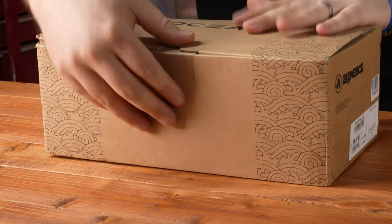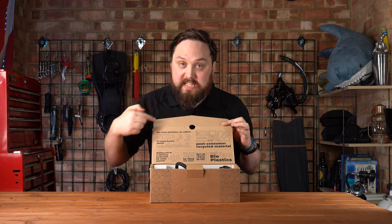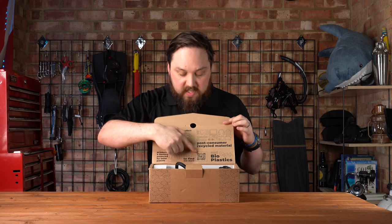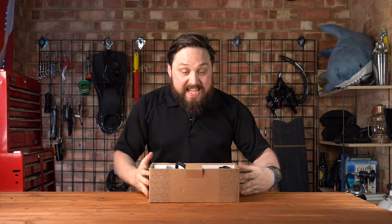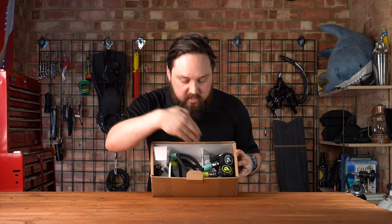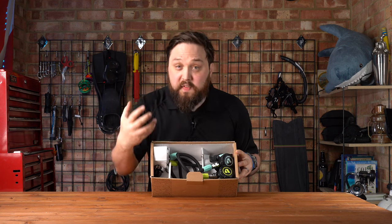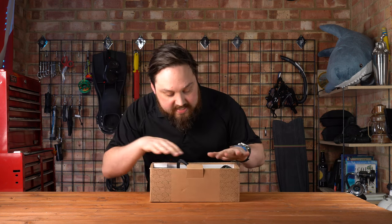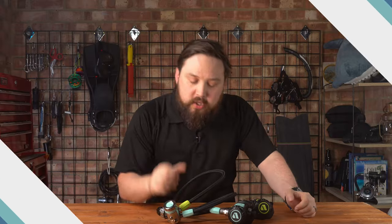On the outside you have barcodes and 'Osia' on the front so you know what you're getting. On the inside there's more information about how environmentally friendly it is, including the five-kilo plastic collection scheme and a QR code to learn more. Inside the box there's a cardboard insert holding everything in place — the two second stages configured and fitted to hoses, and the first stage.